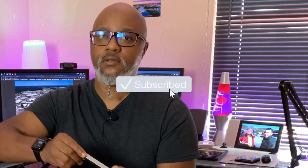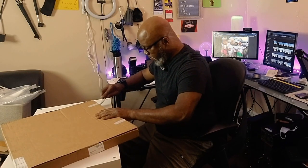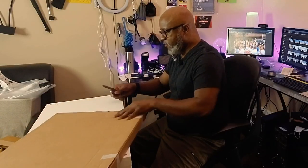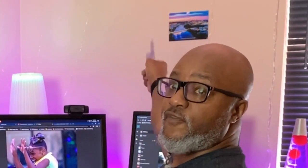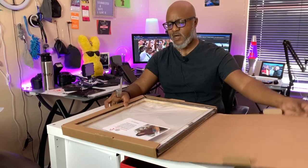I actually got a knife this time — like a real knife. Alright, unboxing, first time from Canvas People. Let's see what they got for us here folks. The picture I got printed is that one right there — 'From Small Beginnings.' We're gonna see what we got. I believe this is 16 by 20.